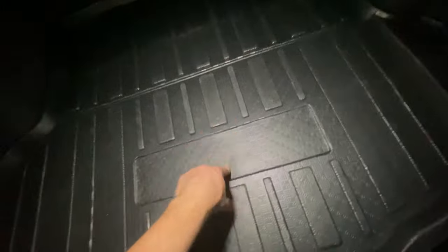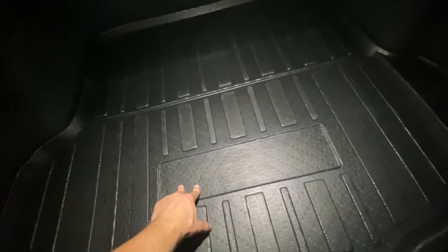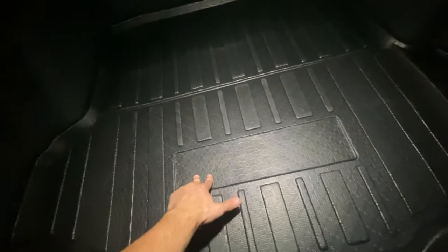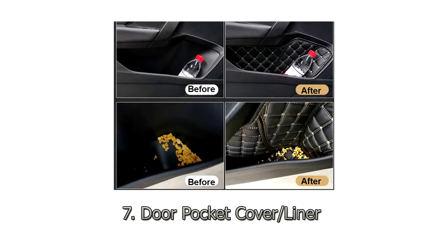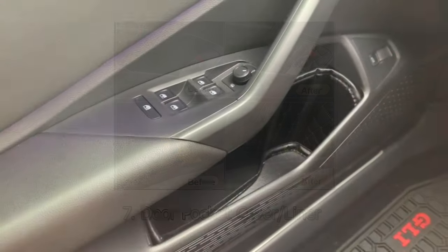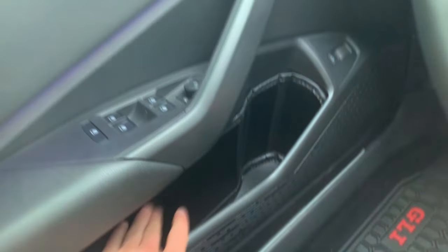Since we're already in the trunk, I want to show you this trunk liner or trunk mat. It doesn't look as good as the OEM one, but it's about five times cheaper. If you need something to protect your trunk, especially if you're carrying a lot of stuff and on a tight budget, I definitely recommend this. It takes some time to arrive, but at the end of the day it's worth it.